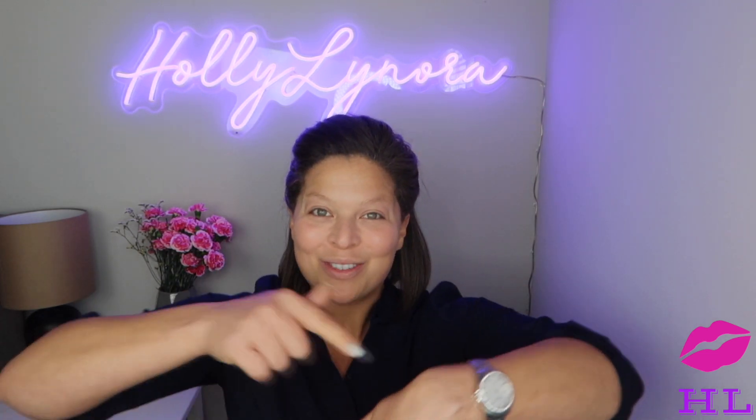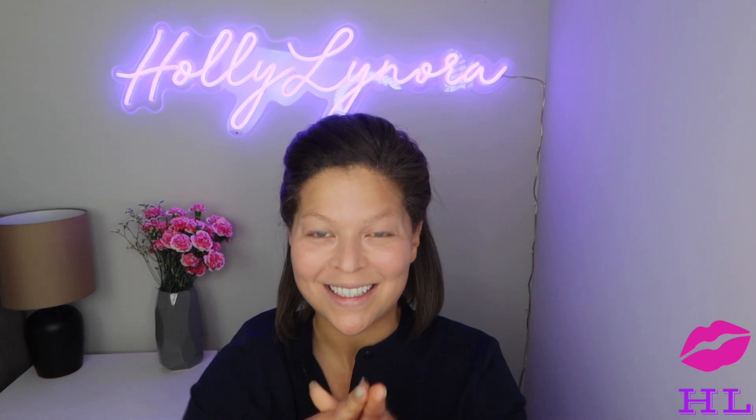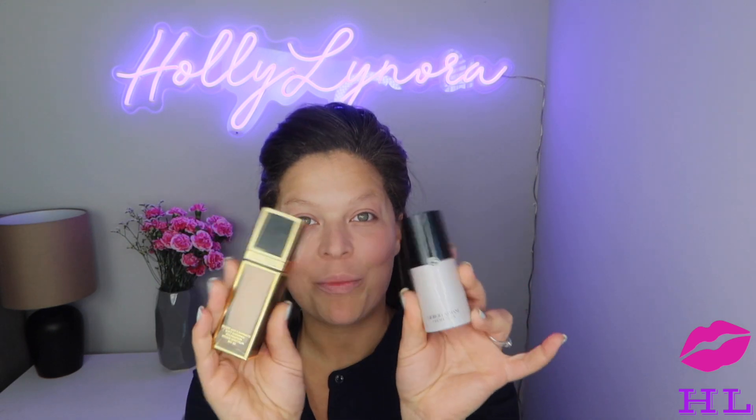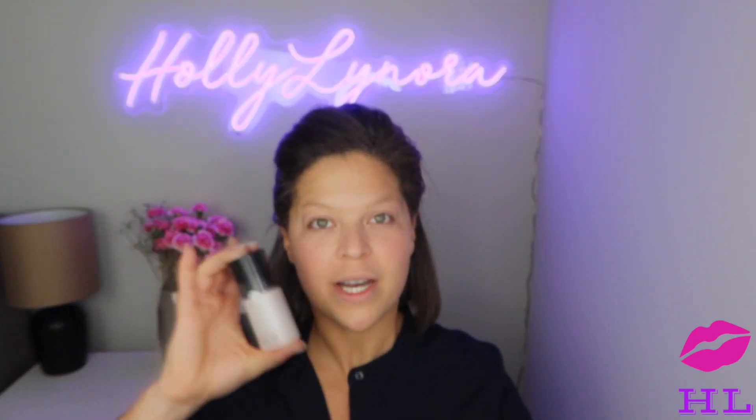We are ready to get down to the nitty-gritty and try out this foundation. Let's dig into this — this is the packaging. It is a heavier bottle with the Giorgio Armani sign. It is not as bougie-looking as the Tom Ford, but this one is $122 versus $150. Not knowing the brand, I don't think I would guess it was a super expensive foundation.